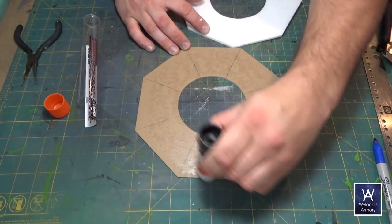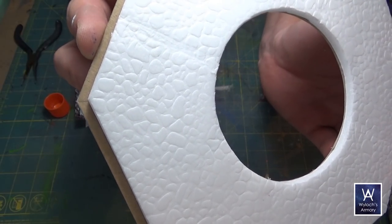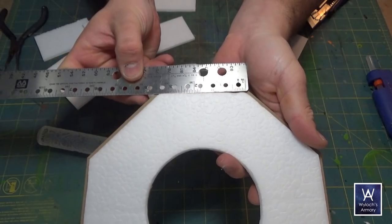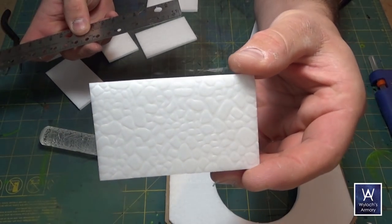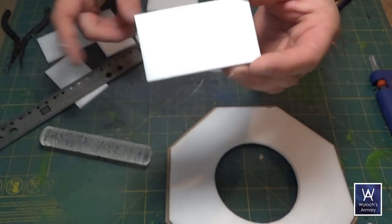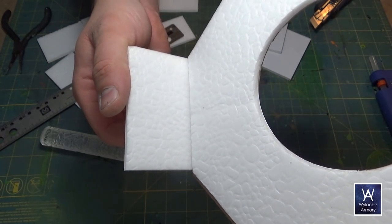Attach the foam pieces together — glue sticks should be fine since we aren't in a hurry. Now measure one side of the foam to figure out how long your walls need to be. In my case it was three and three-eighths of an inch. Cut out eight foam segments for the walls at that length. For the height I recommend two inches.